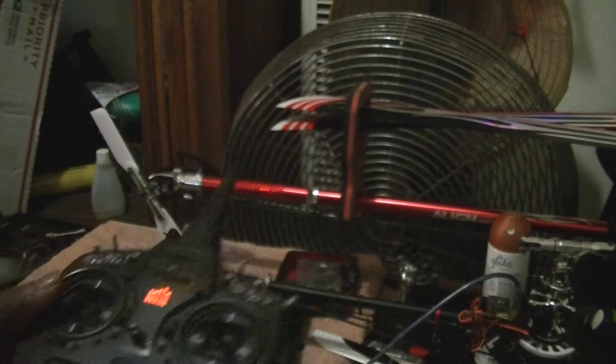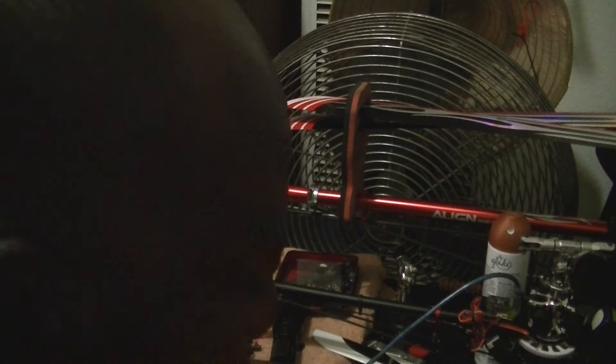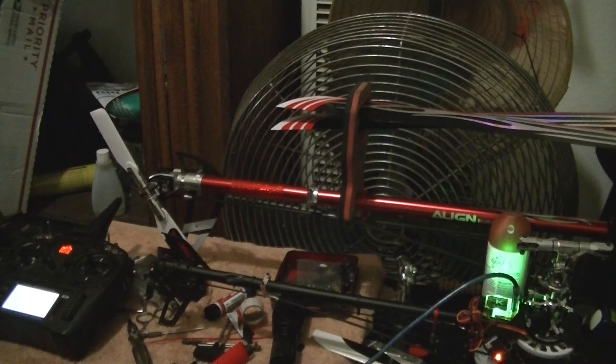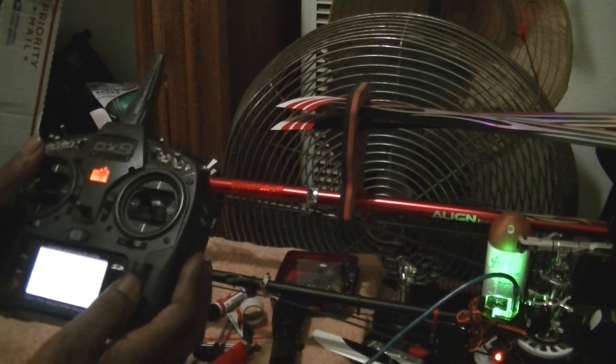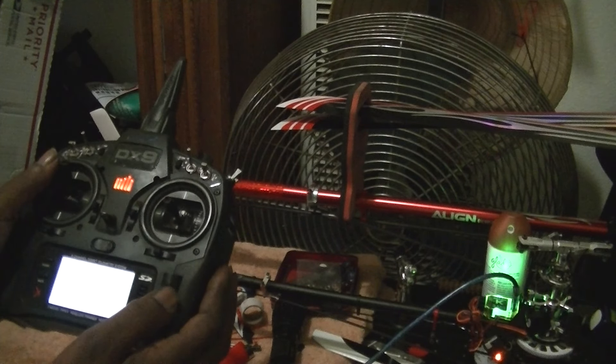Drop the stick down. I'm going to plug in the chopper — I took all the blades off. Now I'm going to increase the travel. Let's start with full stick first until we hear the beeps. It's coming around 100.